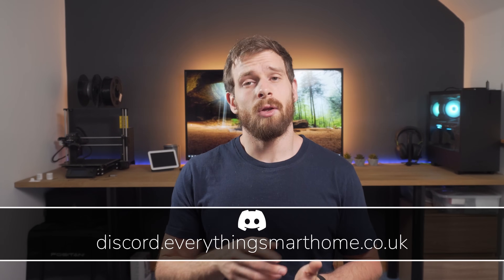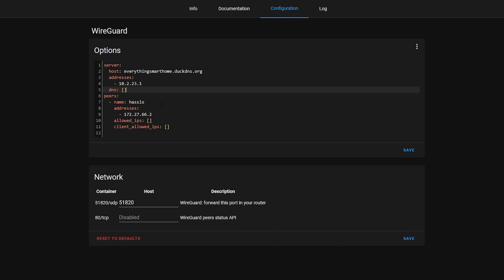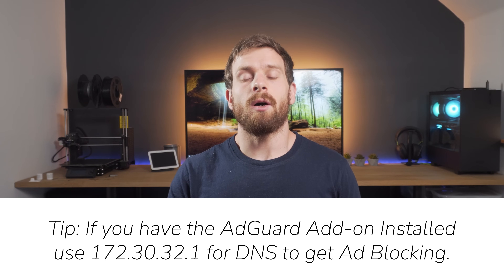If you're stuck then leave a comment down below — I always reply — or jump into the Discord server. Now we want to configure a DNS server, and typically this will be your router's IP address unless you've configured AdGuard or Pi-hole, in which case set your DNS server to those. If you have the AdGuard add-on installed, you can use the exact IP address 172.30.32.1 to get ad blocking over WireGuard, which is pretty cool.